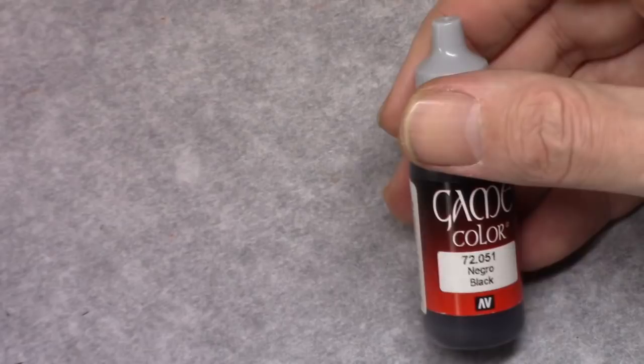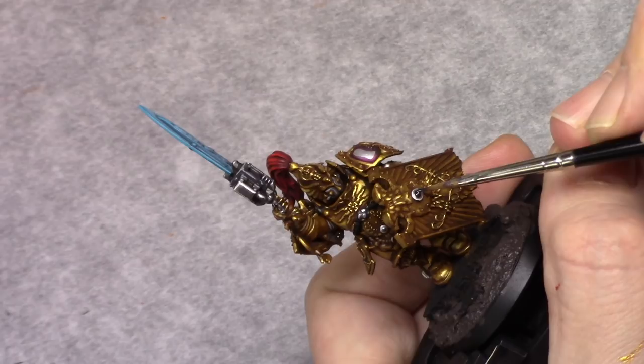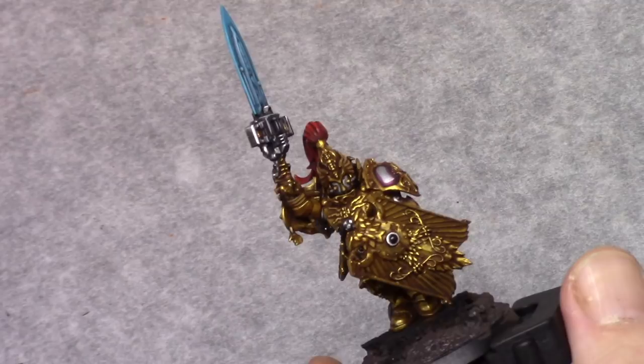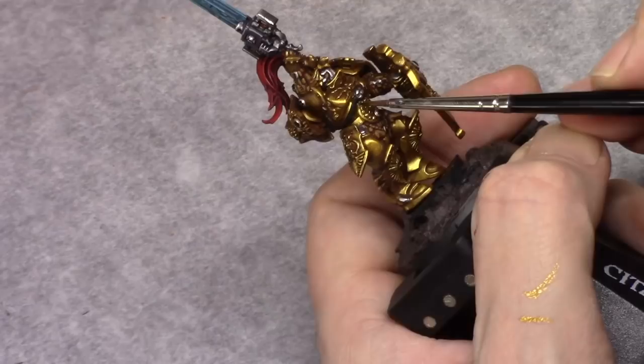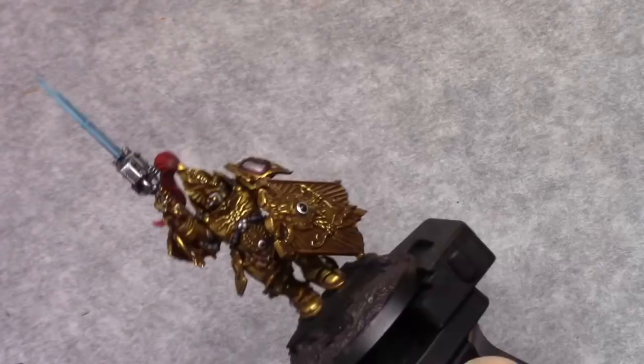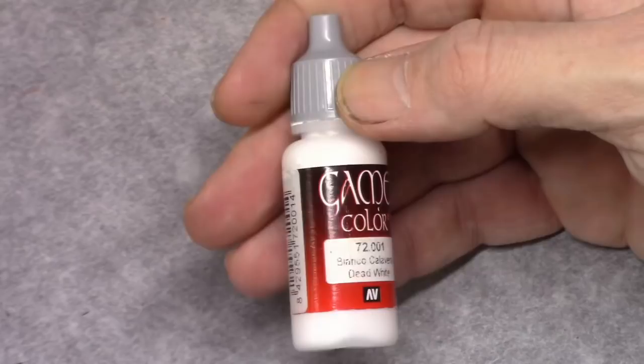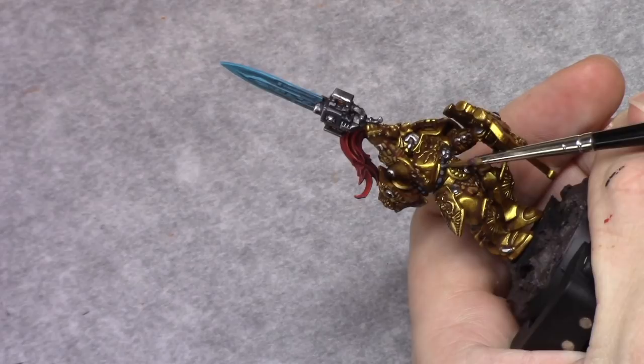Using Black I painted all the gems on the model. The edge of the gem holders I painted Silver before. With a mixture of two parts Flat Black and one part Dead White I highlighted all the wires and cables. I then added one more part of Dead White to this mixture and applied a thin edge highlight to the cables.